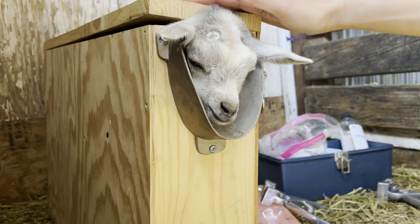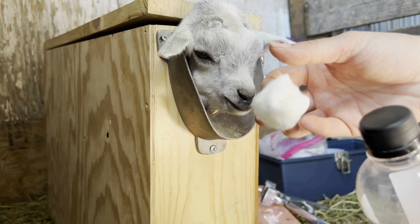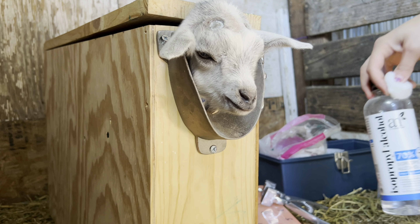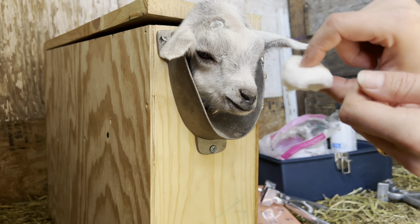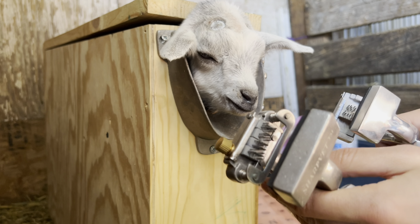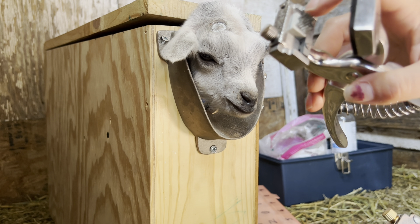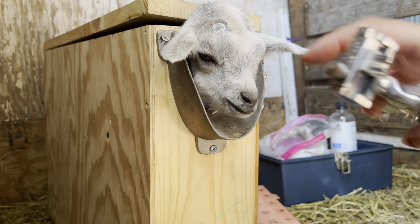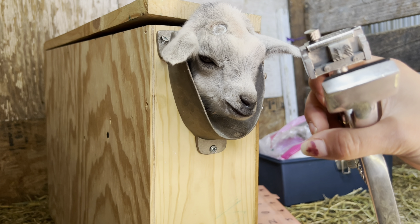So onto tattooing. I put the kids back in the disbudding box for this. I start with cleaning out the ears — rubbing alcohol on a cotton ball to clean the inside of the ear. After I put the ink on I use a cotton ball to rub the ink in and clean it up a little. I have two tattooers so I don't have to swap out my herd tattoo every single time. This year for registration the letter is S, so the S stays in one clamp and I just change out the numbers. This kid is S1 — the first kid born this year.